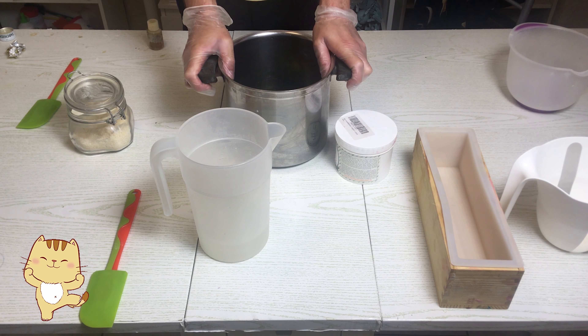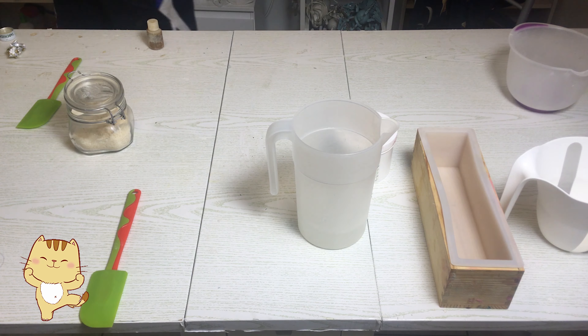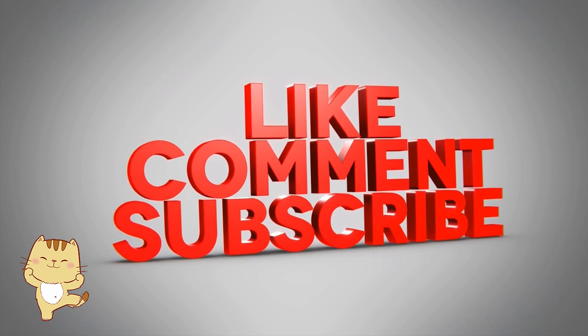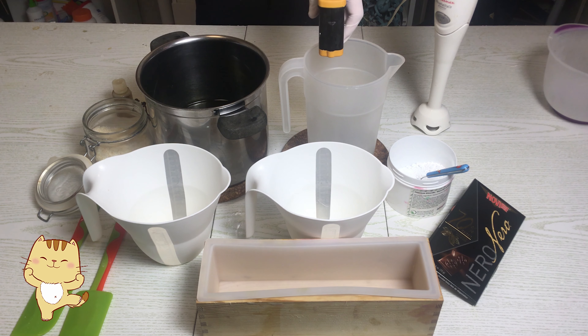Hello guys, welcome to this fantastic new video. Today we have the sapone Bounty, a really fabulous sapone. As you can see in the video, there was a small error from my part — I didn't calculate the ambient correctly.